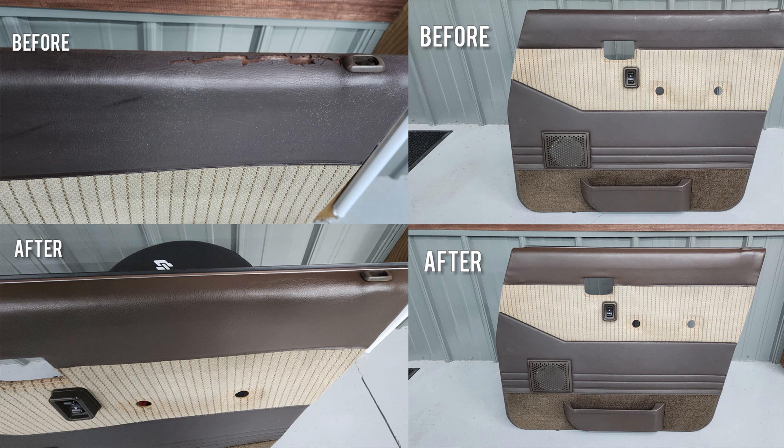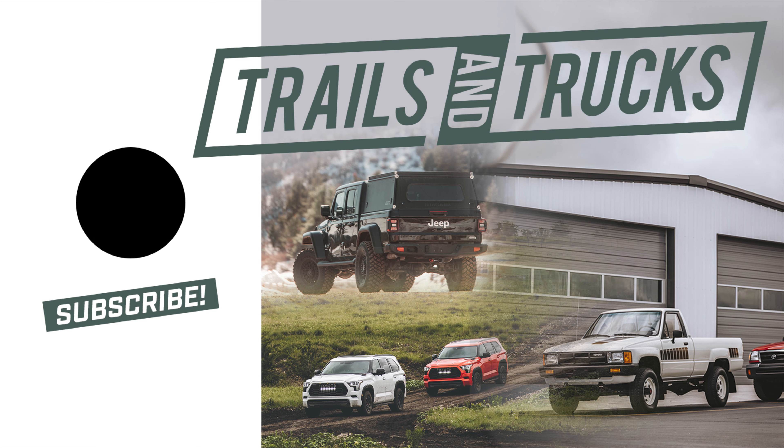We didn't have great footage of this but wanted to show how the door panels turned out using that material from Amazon. That wraps up this video. You may have noticed we also reupholstered the seats — we plan to make a separate video on that. We're going to keep working on this vehicle, so stay tuned. Don't be surprised if we take apart the dashboard, slap a head unit in, and do some more sound dampening. If you like these videos and 60 series Land Cruisers, there's definitely more coming.